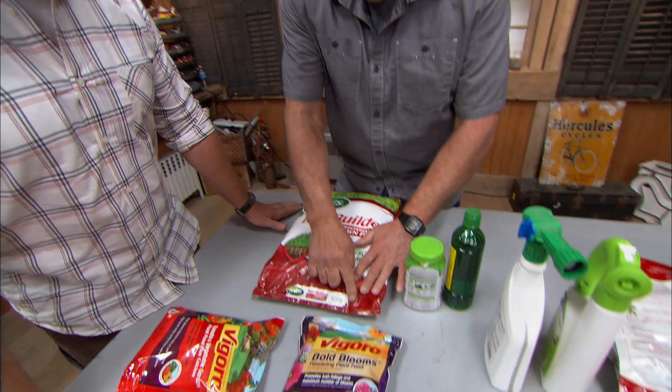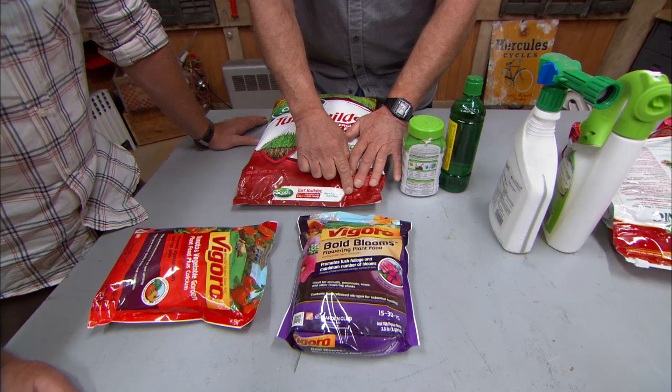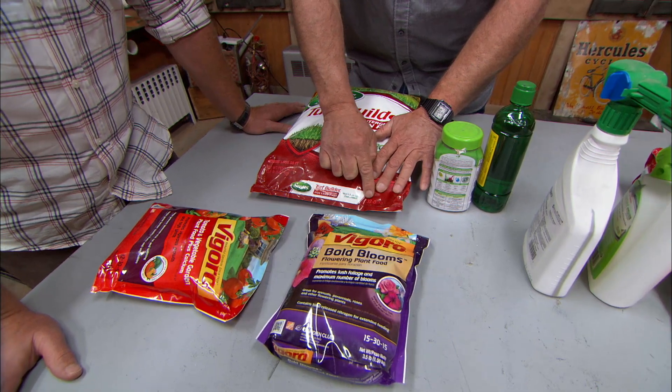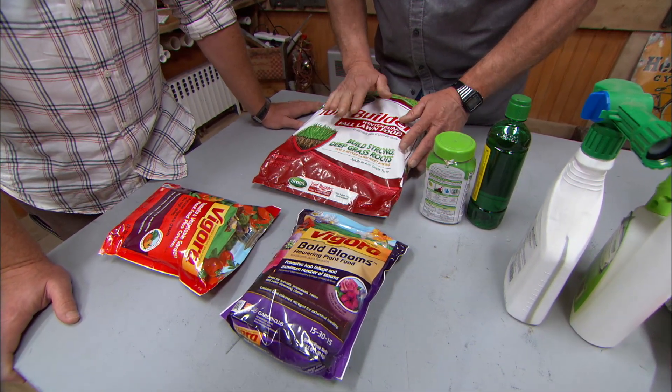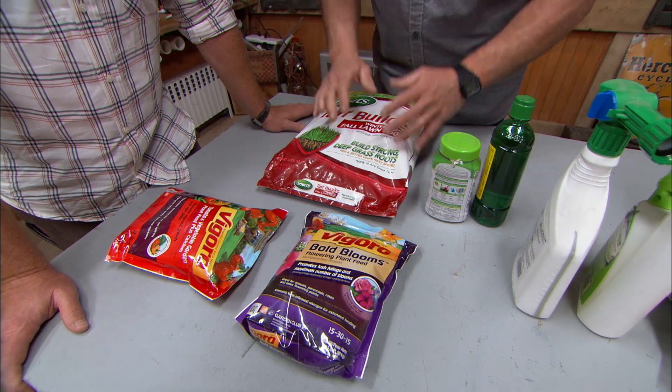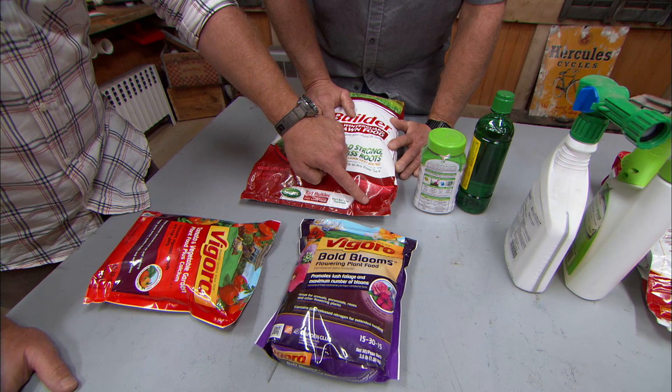So everyone's got some sort of mix of those three? That's right. If you look at this bag here, it says 32-0-10. This means it's 32% nitrogen. That's a lot of nitrogen — you would use this bag on a lawn to really push green growth and make the lawn grow quickly. And 0% phosphorus and 10% potassium.